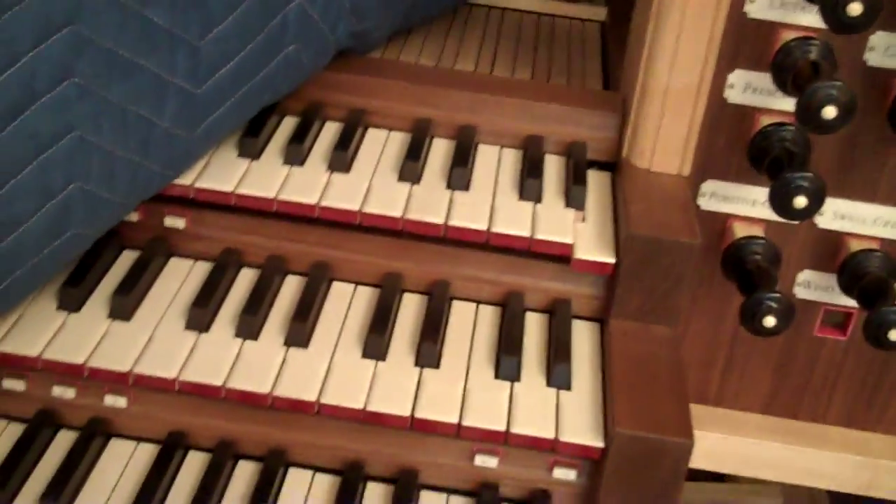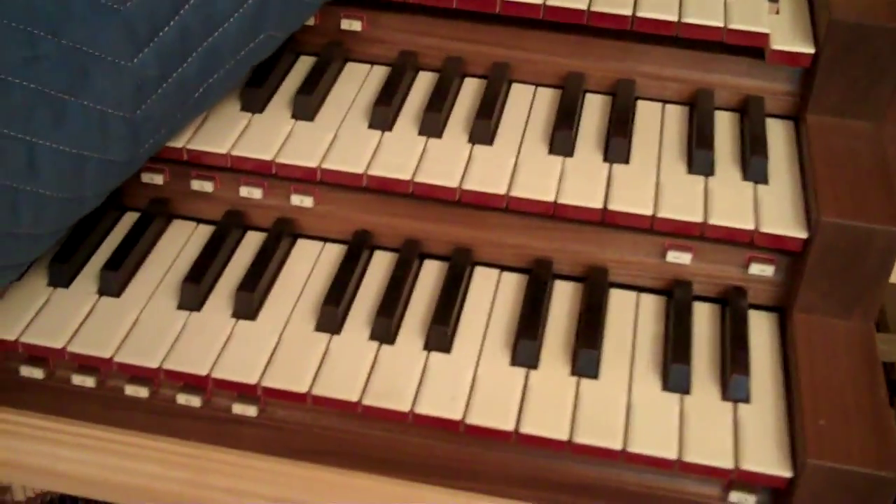They're looking at the console, of course. And remember the stop trees that we were looking at yesterday? Well, now a bunch of them have been installed. And there they are. Let's see if we can get up in there and see where they terminate. See? That's what the keyboard looks like.